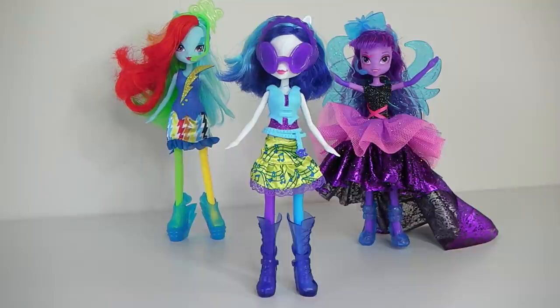That was a look at DJ Pon-3 from the Rainbow Rocks collection. Comment below and let me know what you think of her, and be sure to check out my other pony reviews. Until next time, thank you again for watching. Please remember to like, subscribe and comment. Follow me on Facebook and Instagram via the link in the description below, and I look forward to seeing you same place, same time tomorrow.